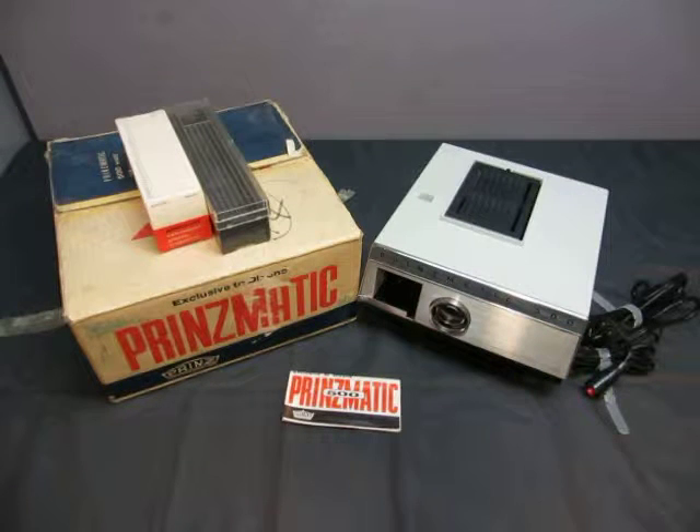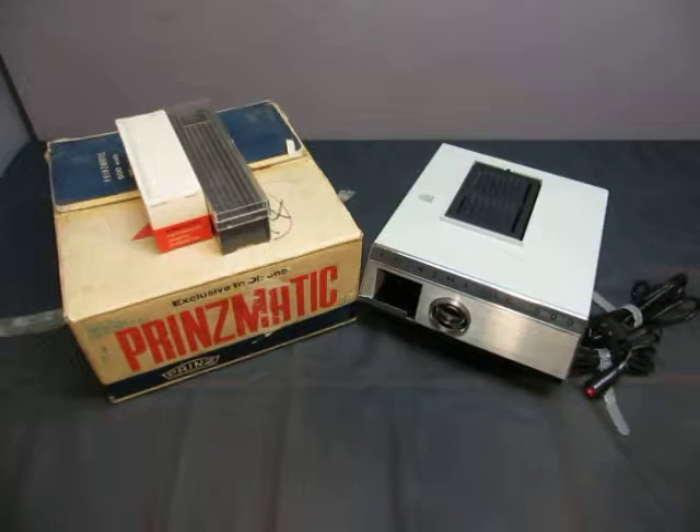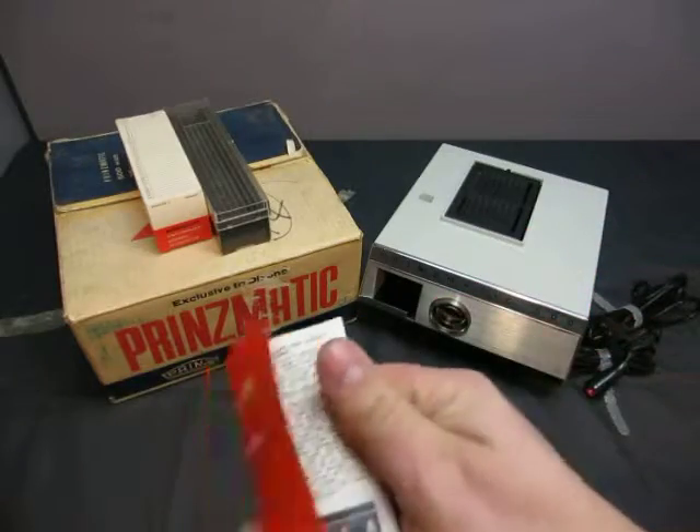Up for auction we have the Prismatic 500. It's an old 35mm color slide projector.